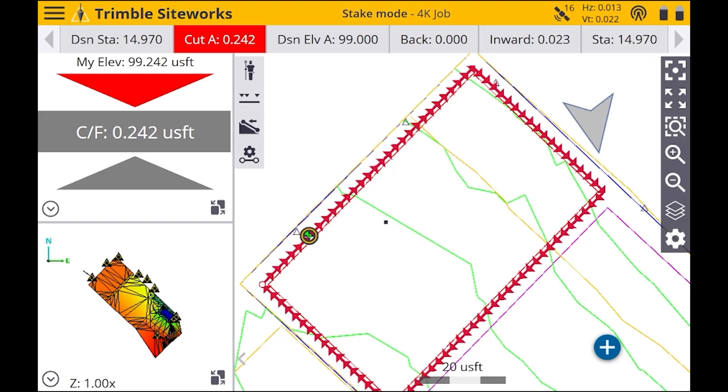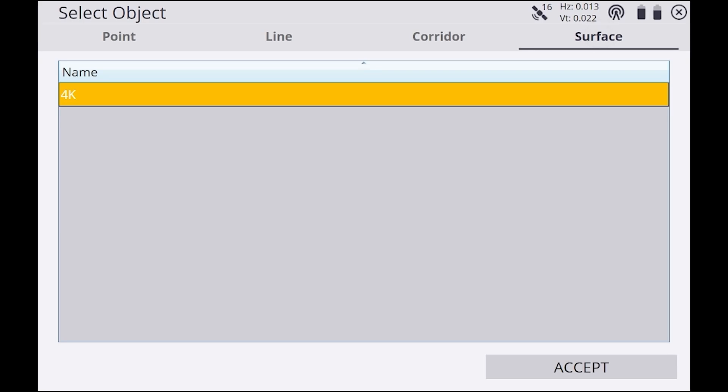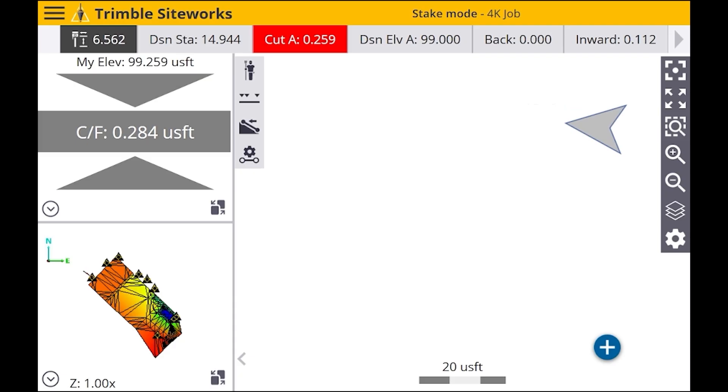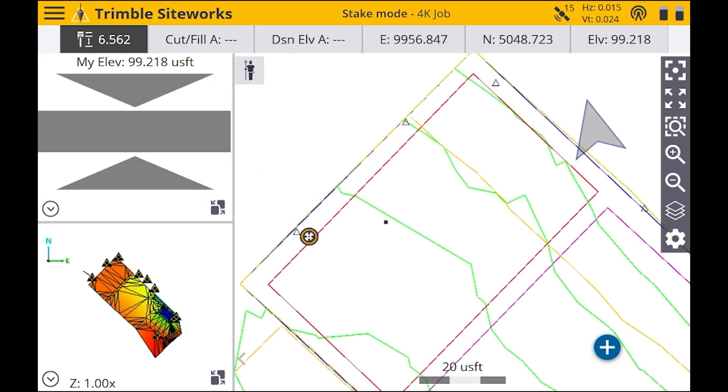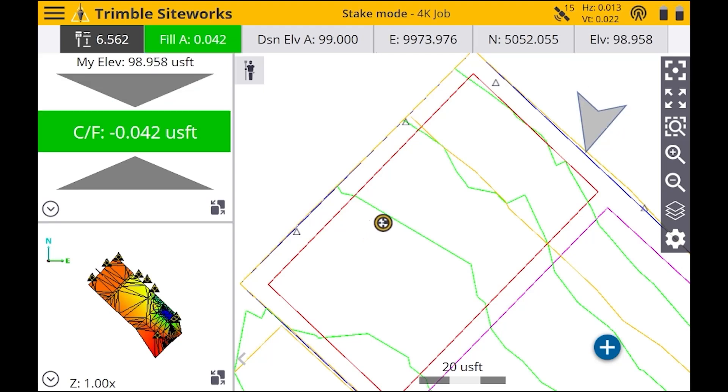If you want to stake out a surface, hit the menu in the top left, hit Stake, then hit the menu in the top right. Select your surface that you're going to be staking out and hit Accept. As you can see as we're walking on site, it's telling us an accurate cut or fill — basically any location you go it's going to tell you an exact cut or fill.